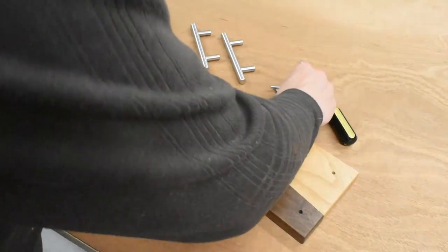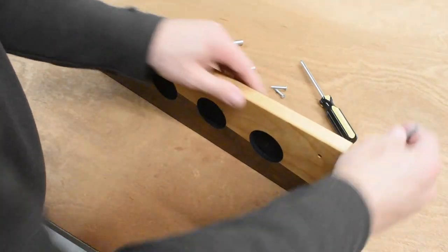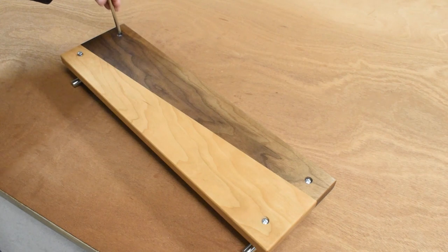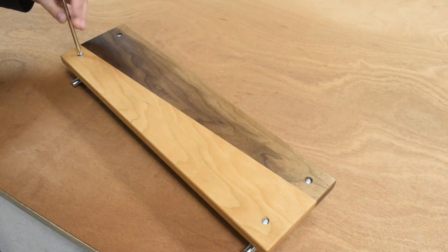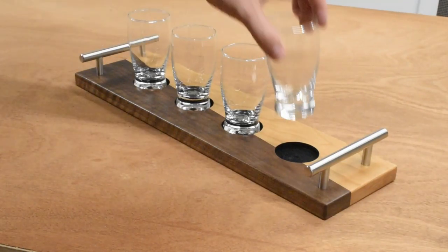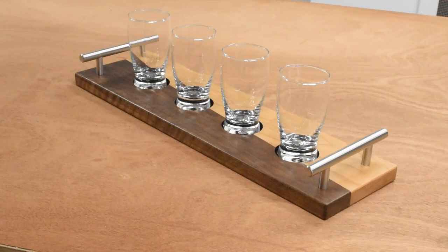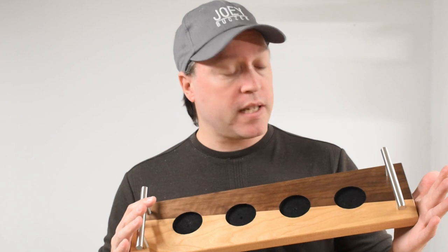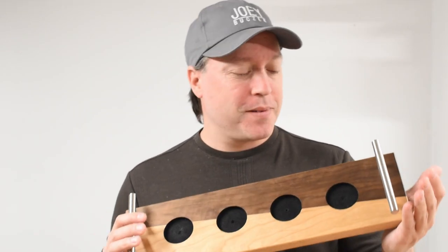Now I'm doing the final assembly — putting in the hardware, screwing it down nice and snug, and the Beer Flight is basically finished and ready to be used. I think they're really going to enjoy this. And there you have it — finished Beer Flight. Really happy with the way this came out. It was a lot of fun and I really think they're going to enjoy it when they're tasting all those beers. If you've enjoyed this video, consider subscribing so you can catch future videos. Until next time, thanks for watching — take care, we'll see you later.